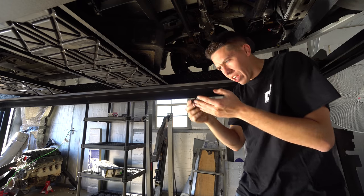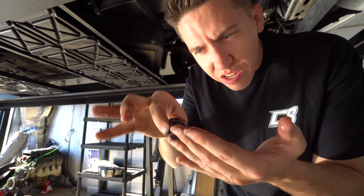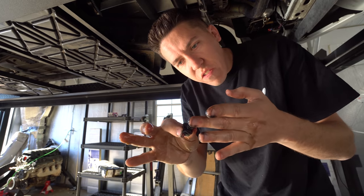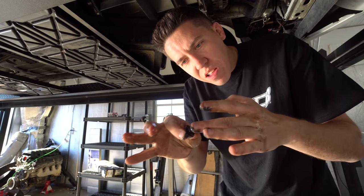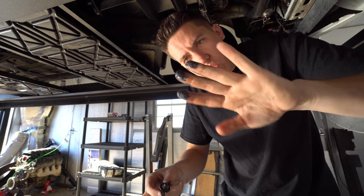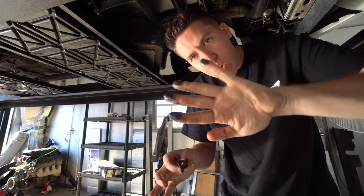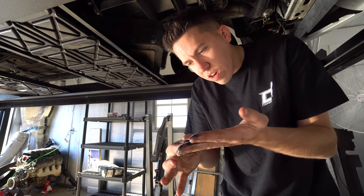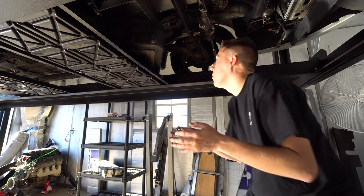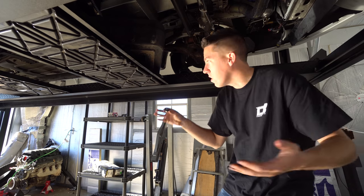I just popped the drain and the oil doesn't look bad coming out, but there is this graphite-looking stuff on the little magnet on the end of the drain plug. Some gross stuff on there — not quite sure if that's just assembly debris floating around in the motor or what, but we're going to find out. I don't see any major chunks coming off.